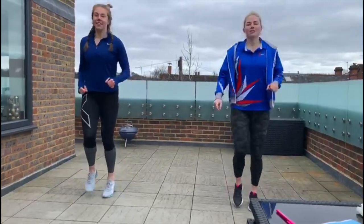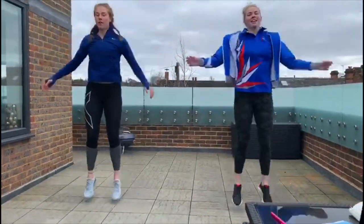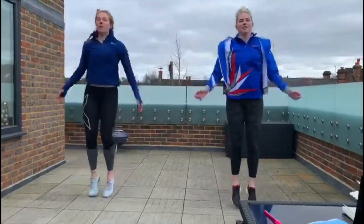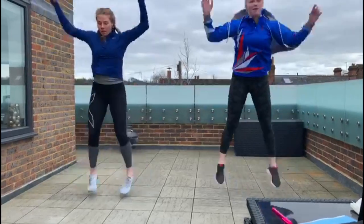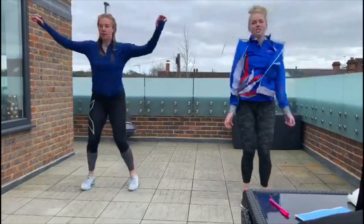We are now going to get into our star jumps — nice and big, keep those arms moving. We are now going to jump really high at the top. So we're going to come down and then jump. Come down, jump. Come down, jump. Back into our star jump.